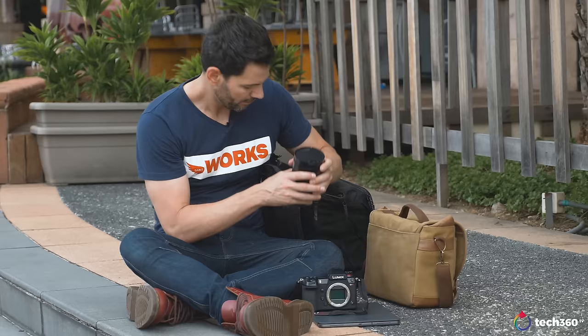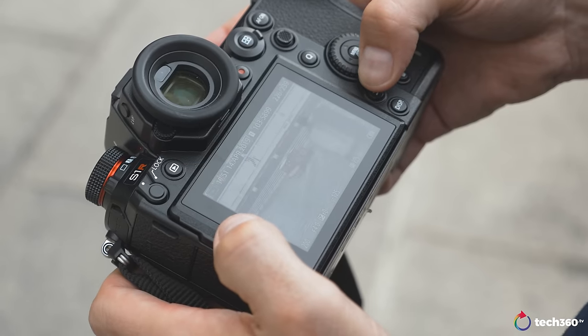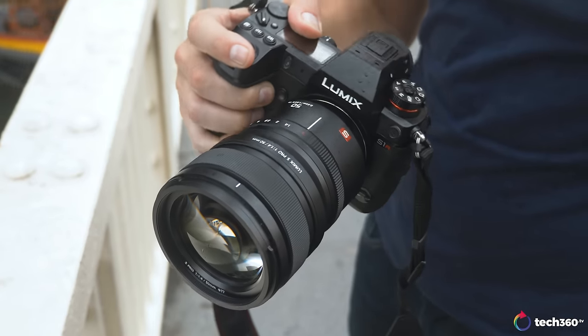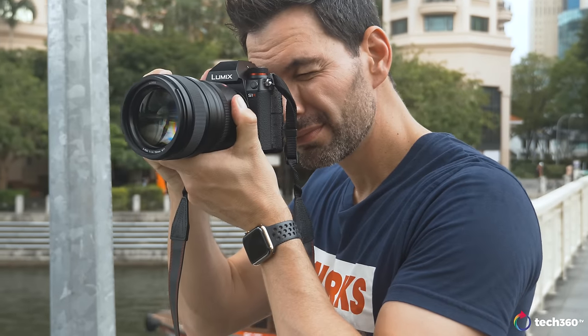In terms of battery life, it's pretty decent — you're getting around 360 to 380 shots per charge. The way I shoot, I turn off the camera between shots, and I can pretty much go a full day getting a lot of great images. So no issues at all with that. Enough about the specs — let's get down to talking about how it's like to use this camera with a variety of lenses.